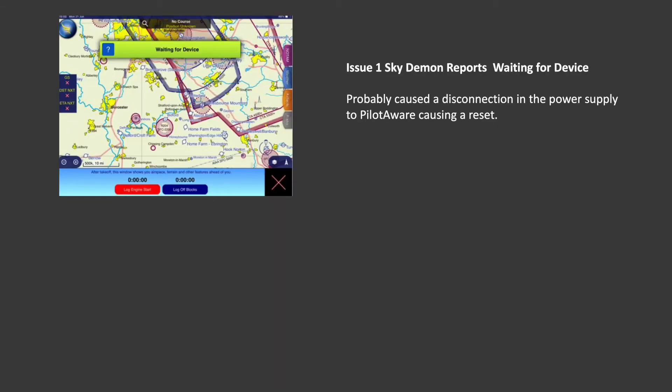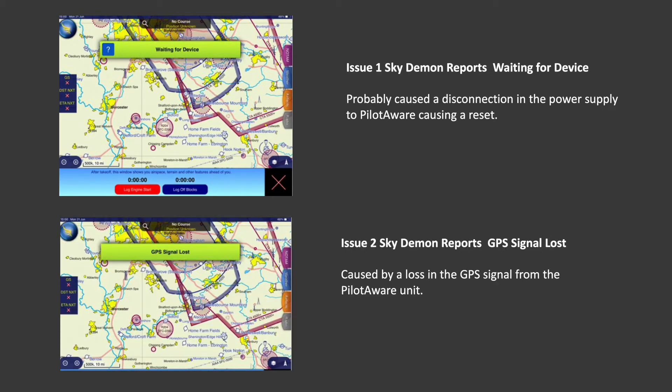To recap, SkyDemon can provide two warnings. Firstly, 'waiting for device' — this is probably caused by a power supply disconnection causing a PilotAware reset. Secondly, 'GPS signal lost' — this is caused by a GPS signal loss from the PilotAware unit due to temporary signal obscuration or a poor GPS location.